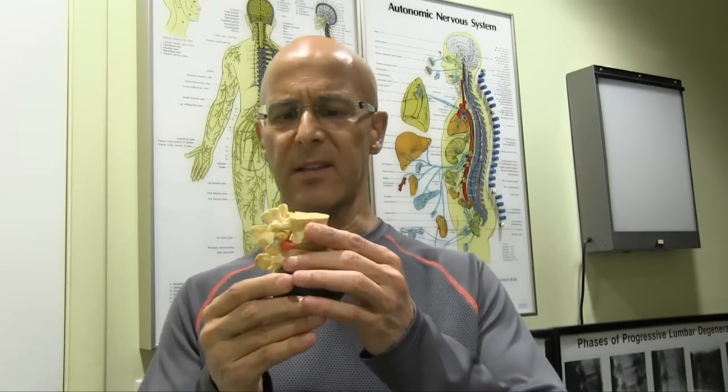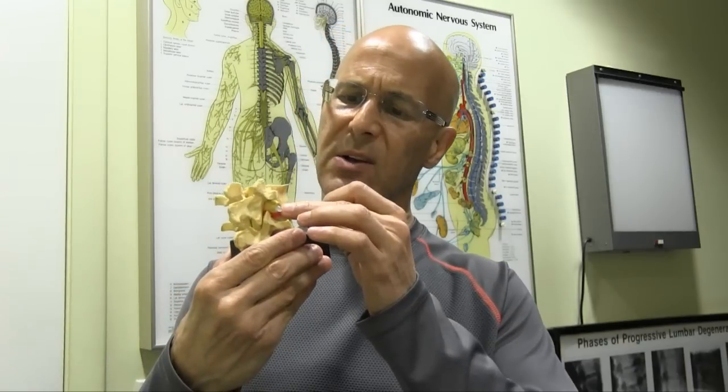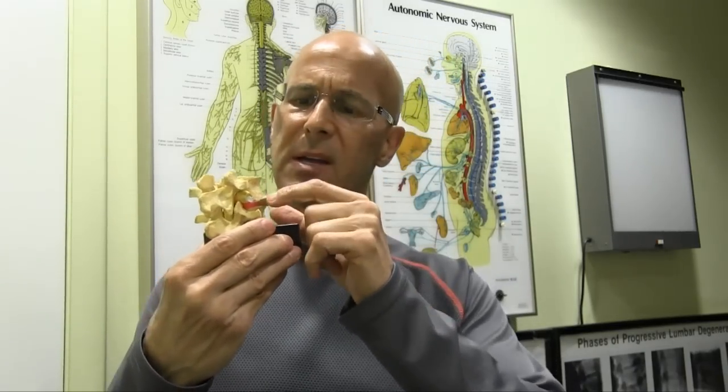We don't have a lot of space where the nerve comes out, and as that disc becomes more worn and torn, the hole gets smaller, compressing on that nerve, causing you to have more symptoms. If you have questions about a pinched nerve or anything you'd like to discuss with me, leave it below. Most important — make it a great day. I'm Dr. Alan Mandel.